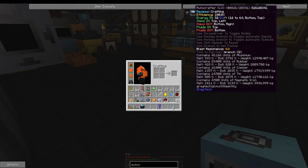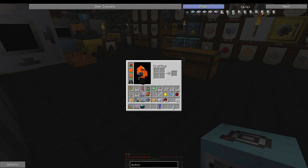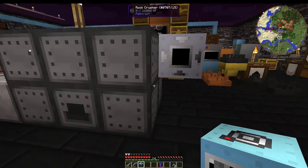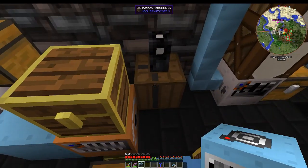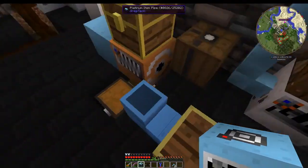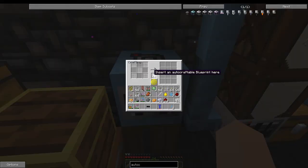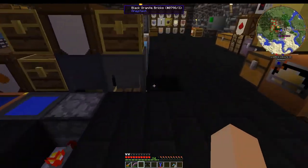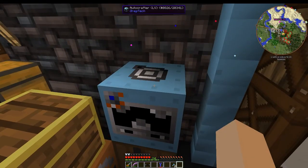Energy in is 32 EU from the top or bottom. Items go in the top automatically or can be hoppered in from the left. Items come out automatically from the bottom or can be pulled from the right. Fluids go in the top and come out the bottom. I connected it to a bat box and it lit up, then added an auto machine switch to keep it from draining power.